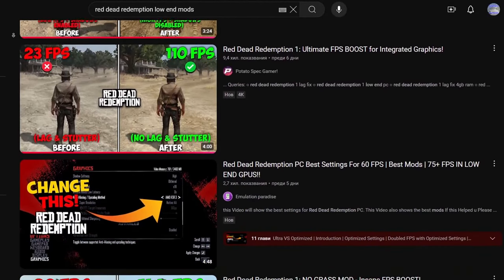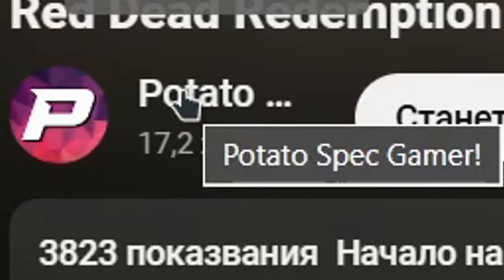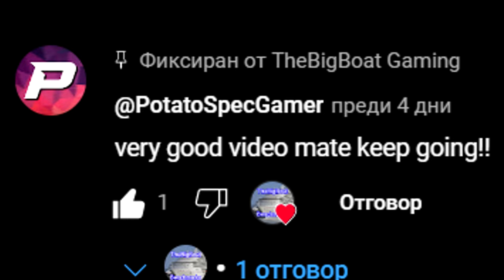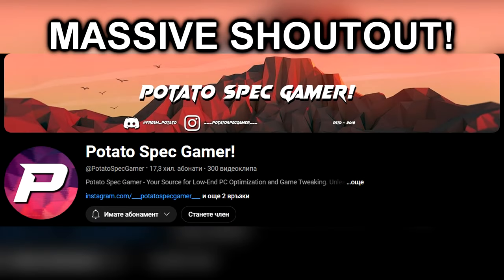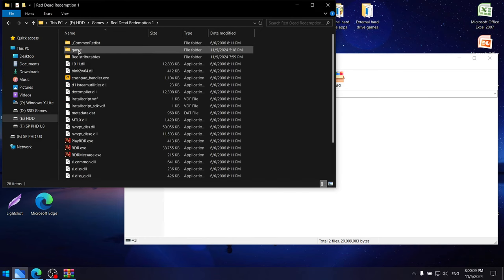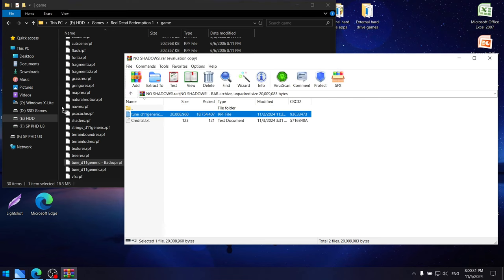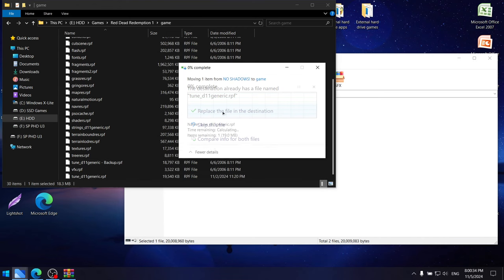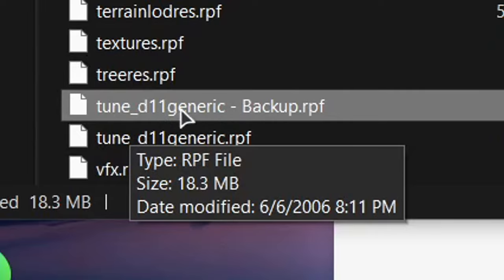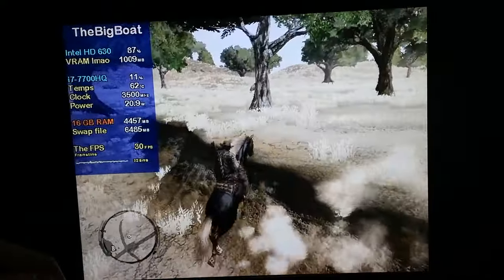Luckily, a few very interesting mods have already been made. The first mod we'll check out gets rid of shadows and tweaks a bunch of other effects — it was made by PotatoSpecGamer, massive shoutout to him. Before installing, go to your Red Dead Redemption 1 folder, then the folder called 'game', and make a backup of the 'tuneg11generic.rpf' file. Then just drag and drop the mod file into that game folder and replace the original. Unfortunately, this didn't change much in terms of performance, as the game still tended to lock itself to 30 FPS quite a lot.